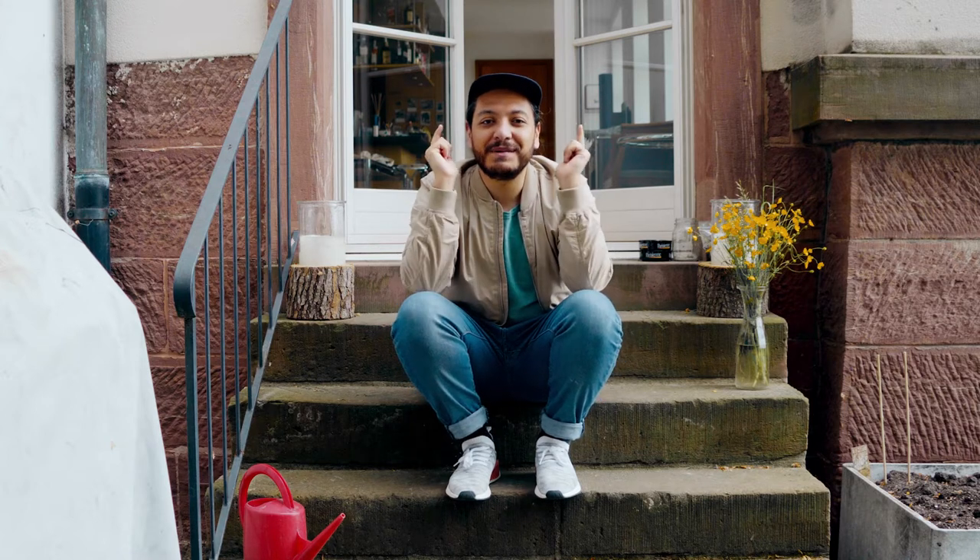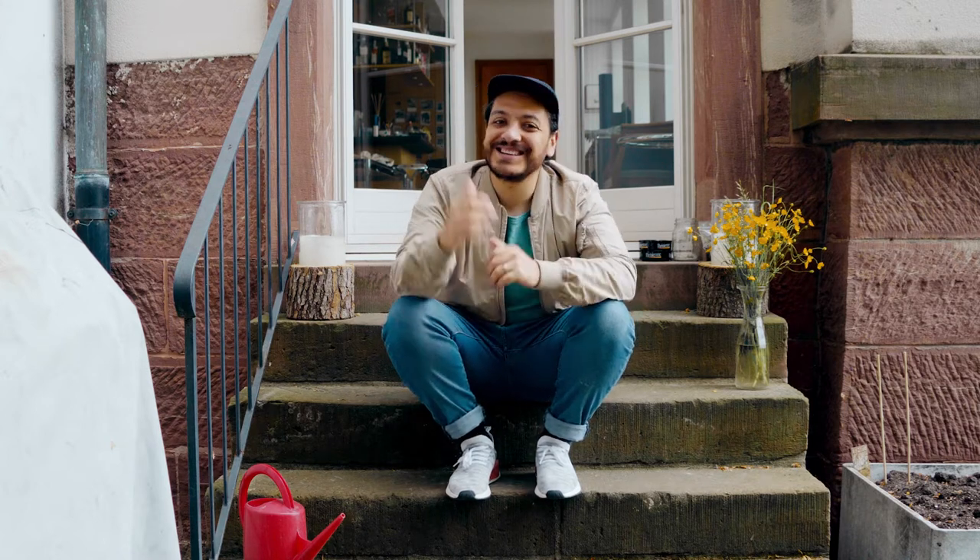Without any further ado, today's recipe is going to be based on that one, so let's get into it!